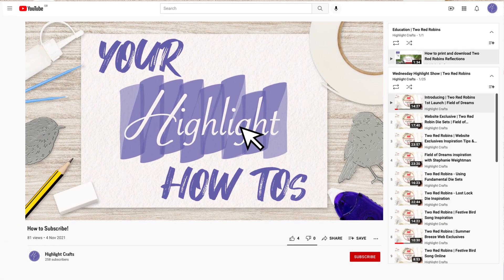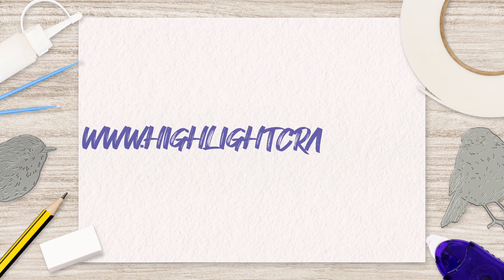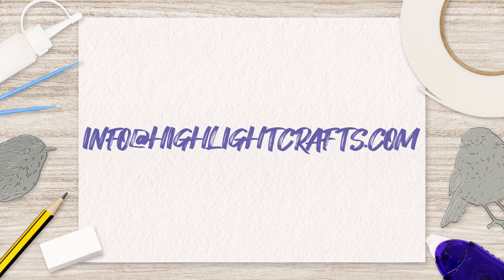If you want to see more videos like this from Highlight Crafts, make sure you click on the Subscribe button below. You can also go to the Highlight Crafts website to view our full range of craft products, and if you need support with your Two Red Robins journey, send us your how-to requests by emailing info@highlightcrafts.com.